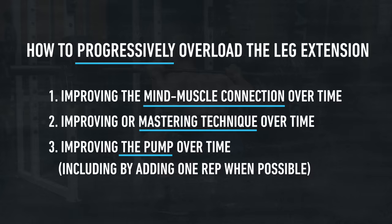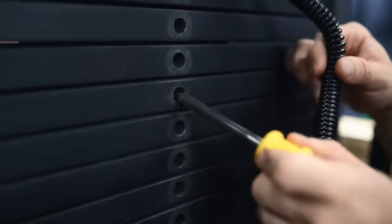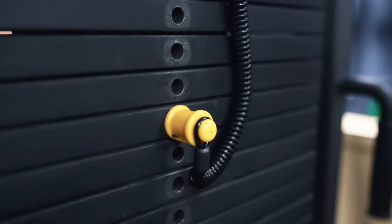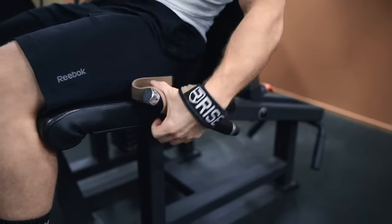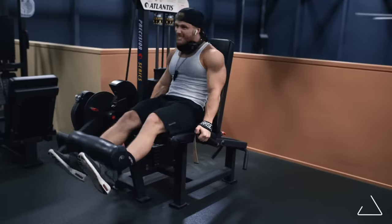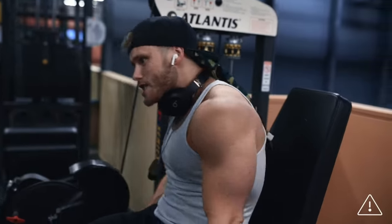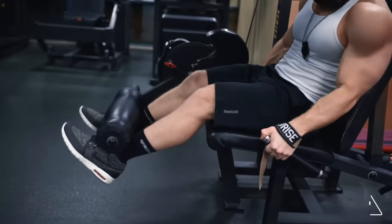One way to do that is to just add an extra rep when you can. Of course, you can increase the weight once you reach the top end of the rep range, such as 20 reps or more. However, at a certain point, further weight increases are simply going to result in form breakdown — and at that point, you should just focus on using those other three overloading options.